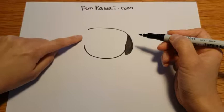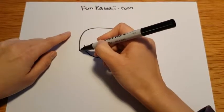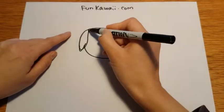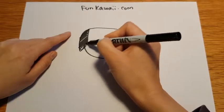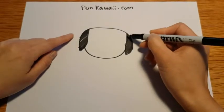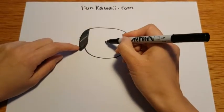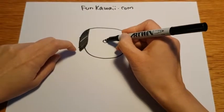And we're doing the same thing for the other ear — like this. All right, we are adding his nose, maybe in the center, a little bit higher than center. So I just put it here, like this.